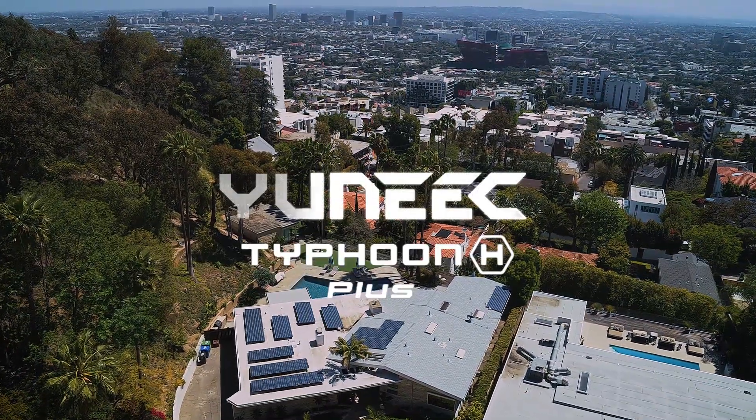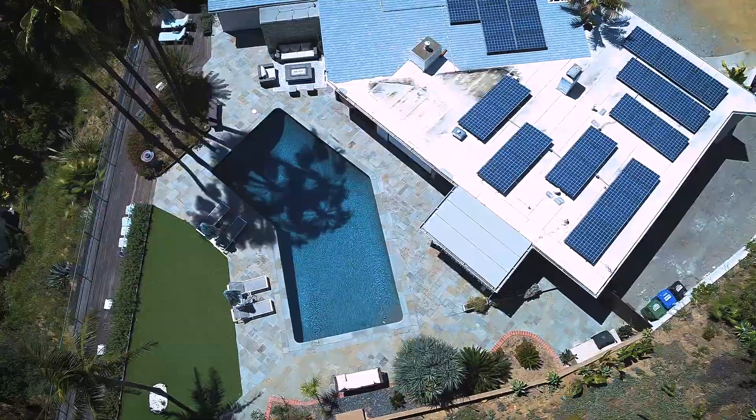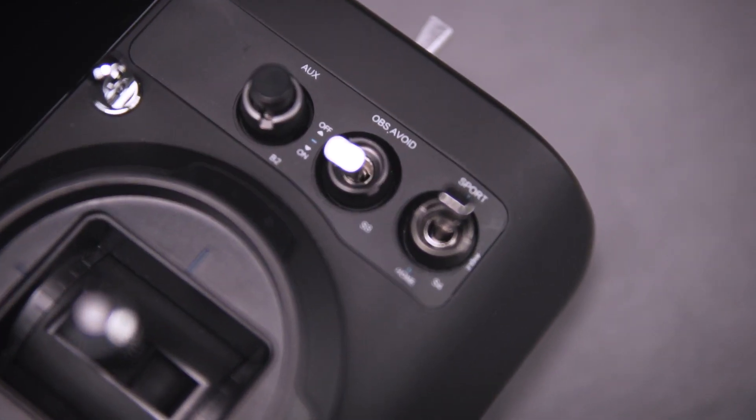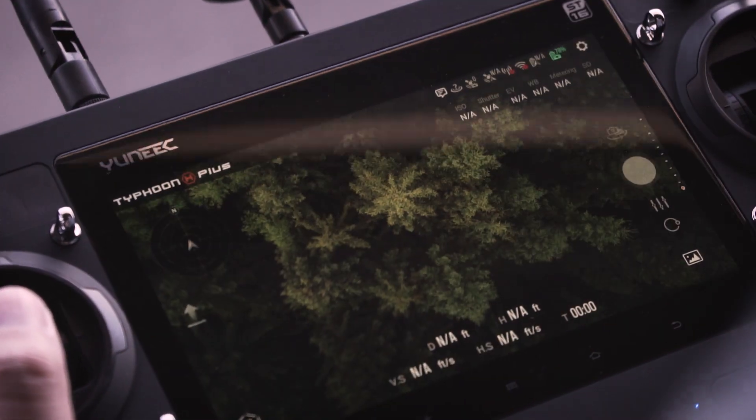The all-new, unique Typhoon H Plus puts the power to capture even the most complex aerial photography in your hands. With its high-quality 1-inch sensor camera, built-in advanced flight modes, smart controller and real-time tablet display, the Typhoon H Plus is a complete professional package.